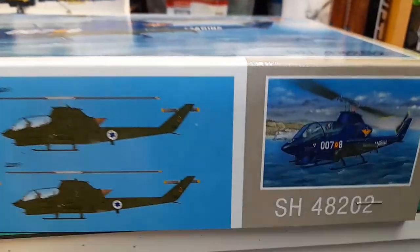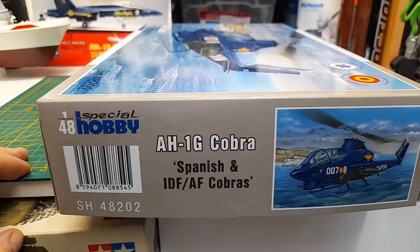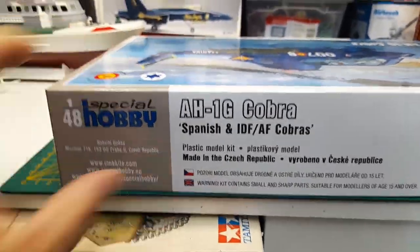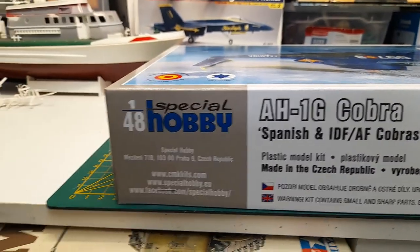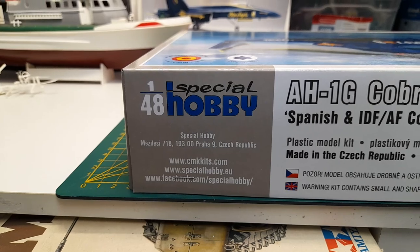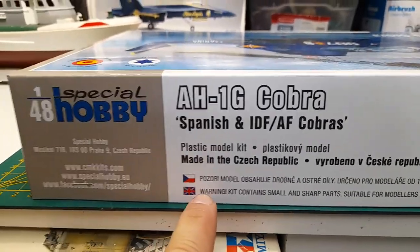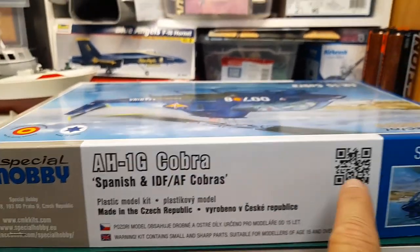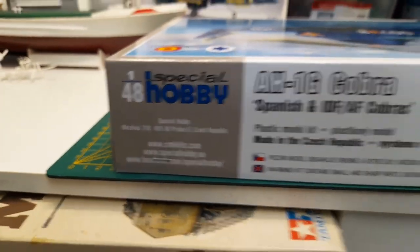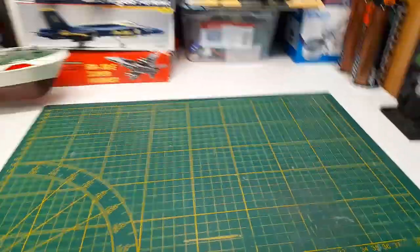The kit number is SH 48202. Going around the side, you've got a barcode on this side, and a little more info — links to CMK Kits, Special Hobby, Facebook — along with Polish and English warnings. There's a code there for what side; it's probably the same as one of these here.